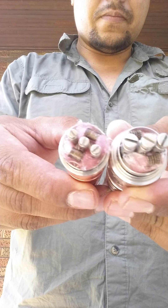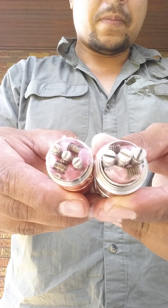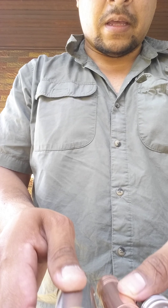Let's see if we can put them together. This is the Brass Monkey, and this is pretty much what they look like sitting side by side.